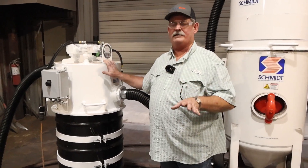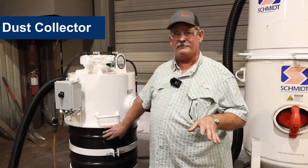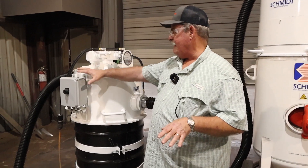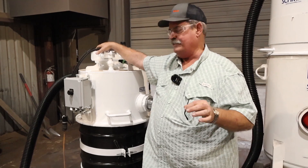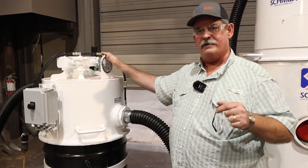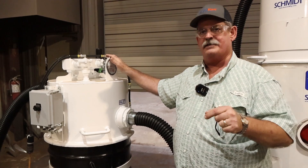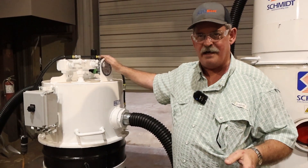This component of the Modular Reclaim System is the dust collector. This is a three-cartridge dust collector that has automatic reverse pulse to maintain the condition of the filters. It also has a differential pressure gauge so your operators can keep an eye on the condition of those filters so they don't become blinded up, which in turn would stop your vacuum.